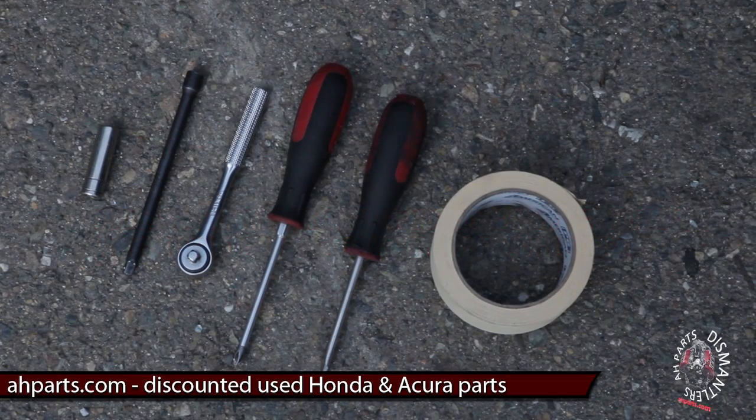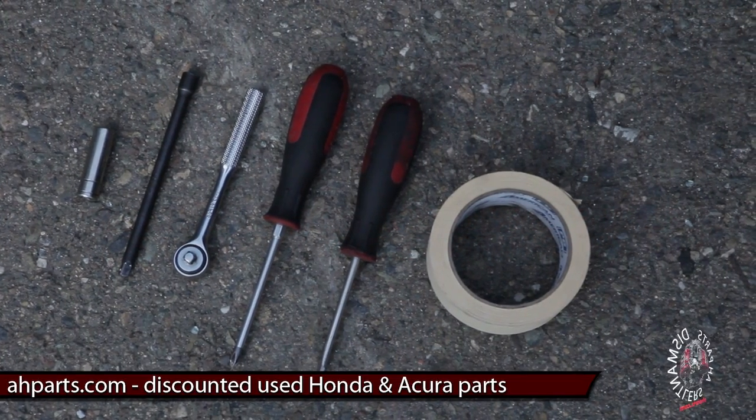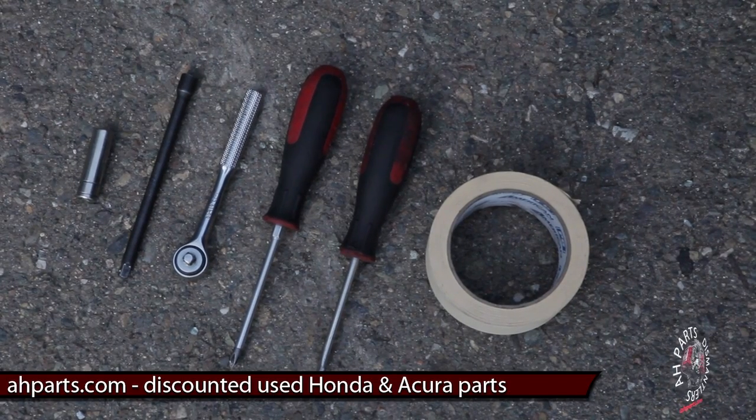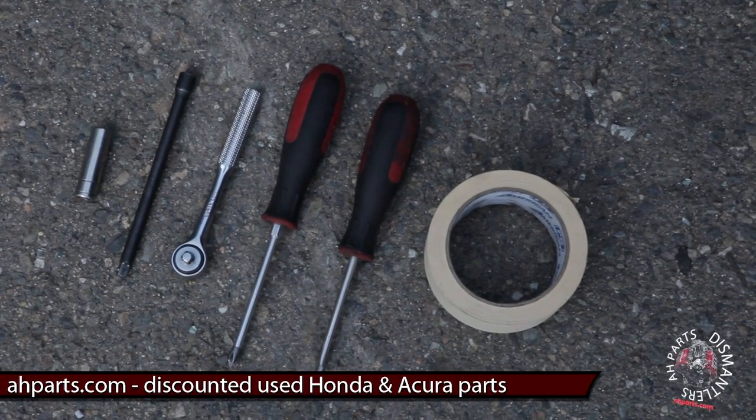Tools we're using today: masking tape, flathead screwdriver, Phillips screwdriver, ratchet with an extension, and 10 millimeter socket.